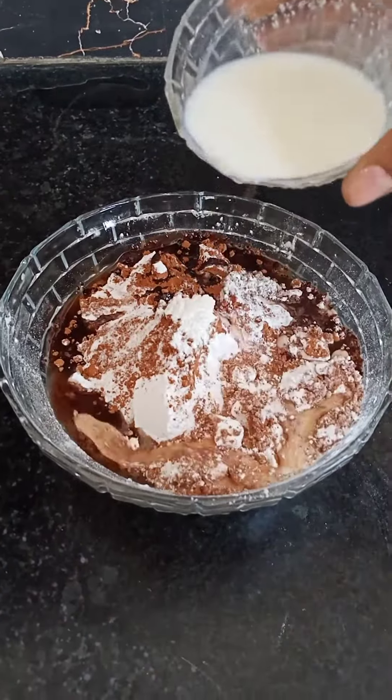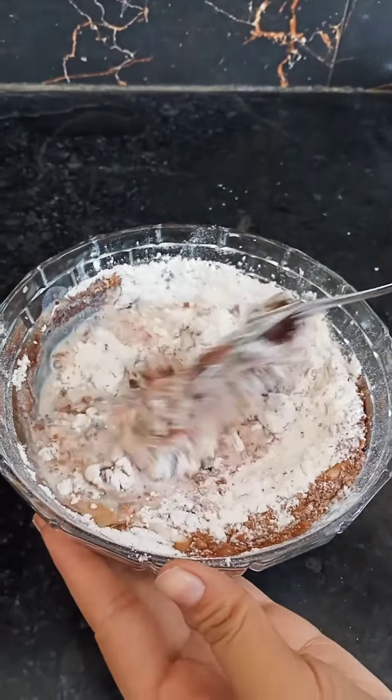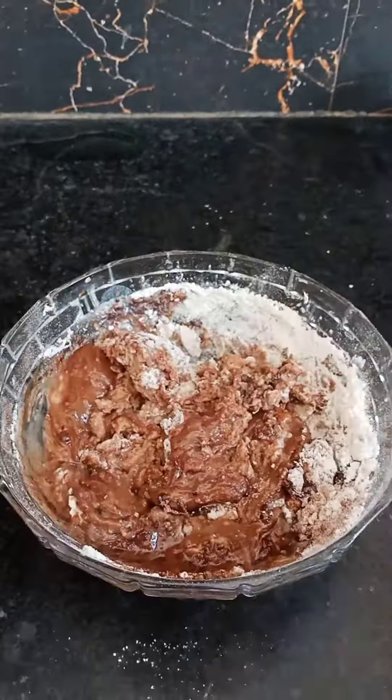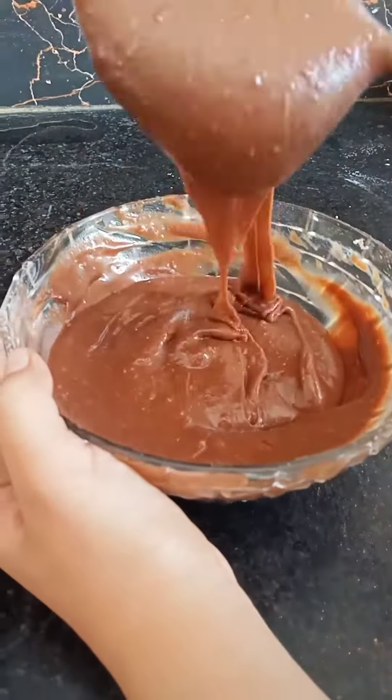Add 2 tablespoons of oil and add a little milk to a smooth consistency batter. We will add milk as required. We will prepare a smooth batter with a little bit of a ribbon consistency.